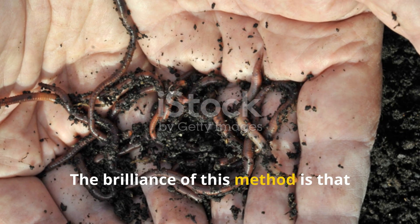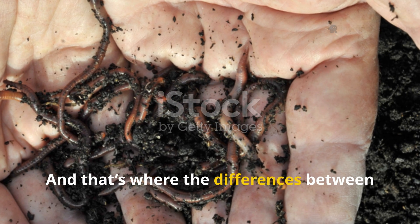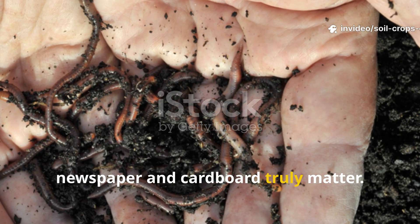The brilliance of this method is that it doesn't just feed plants — it repairs the soil system itself. And that's where the differences between newspaper and cardboard truly matter.